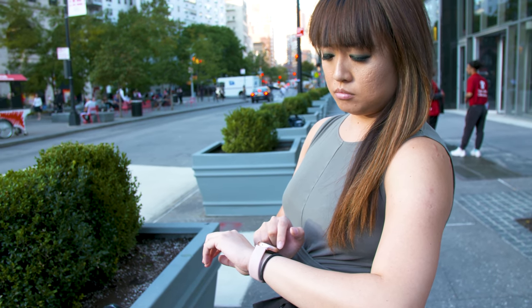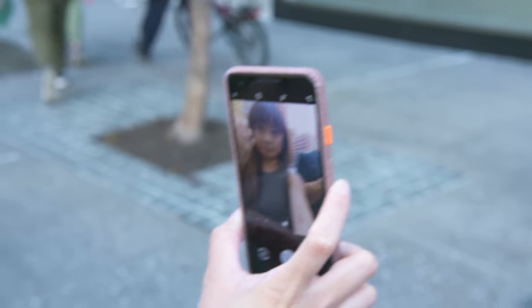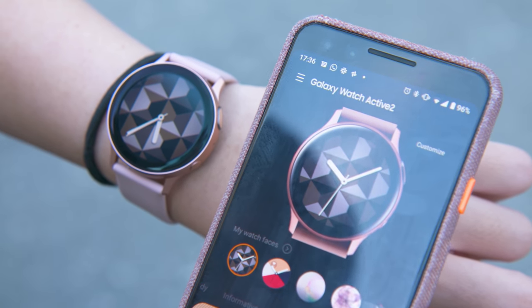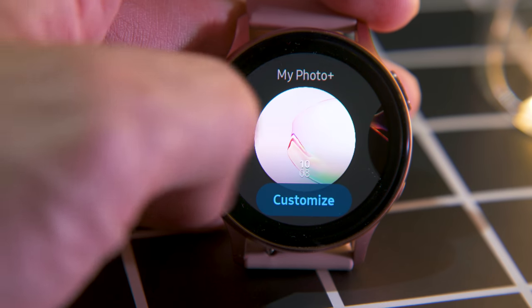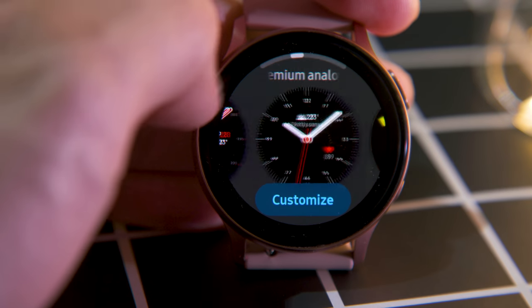Another new tool I found underwhelming is the MyStyle watch face. It generates a bunch of wallpapers for your home screen based on pictures you take — say you're wearing a pastel green outfit and want a watch face that matches your look. You snap a selfie and select a section of your shirt, and the app generates about six geometric patterns in the color you pick to set as your background. The thing is, I didn't like any of the patterns, and often the colors in the picture were a few shades darker than in real life. The good news is you can choose any other watch face and ignore MyStyle altogether.